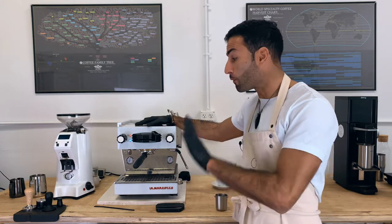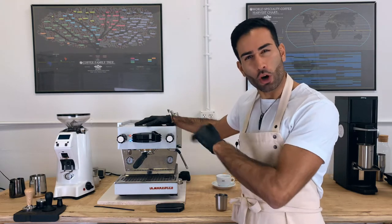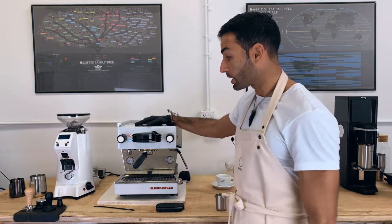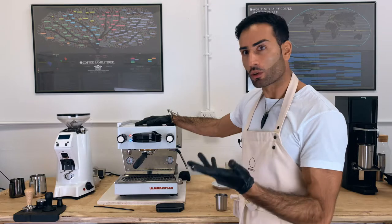First and foremost, before we talk about puck preparation, let's get our grind size correct so that it's somewhere around a good range. Once we're there, let's talk about the puck preparation that I am using at Memory Coffee Lab, which gives me the best results without too much work.